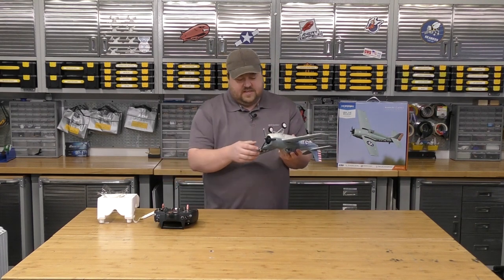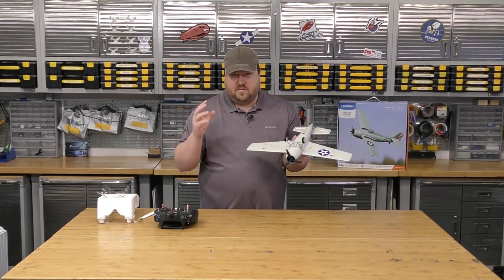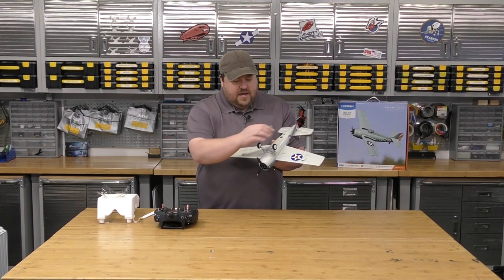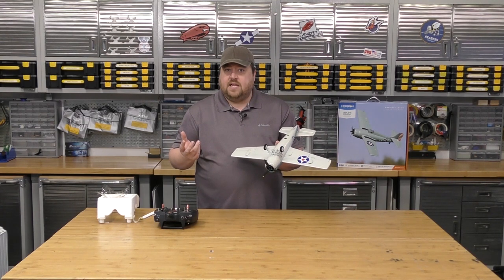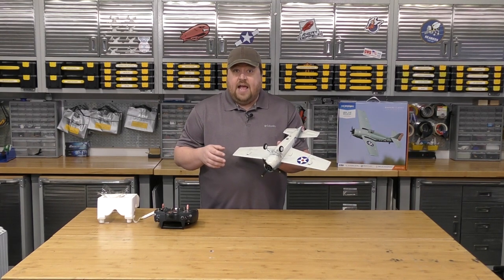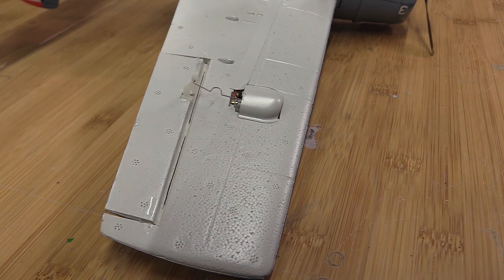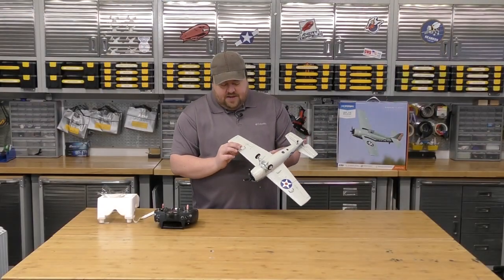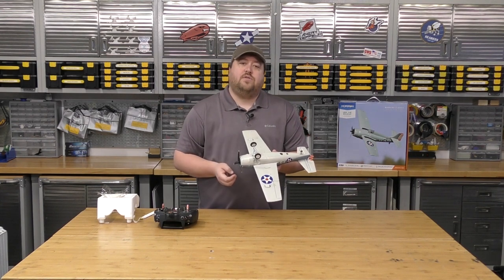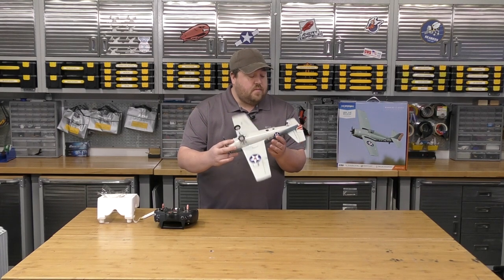On the newer UMX planes we've been getting — the Cirrus is probably the most blatant example — we have in-wing mounted servos that are completely exposed with no protection whatsoever. I think that's really detrimental, because if you come in and belly land through grass you're pulling grass threads into the gears of those exposed servos. These have a nice cowl covering them, and I think that is a crucial thing when it comes to these small planes where you have exposed servos.